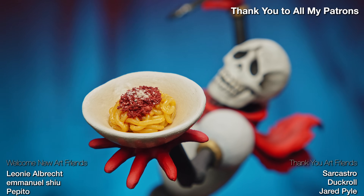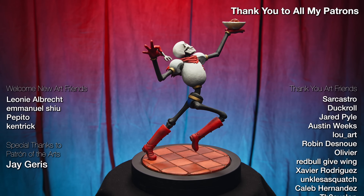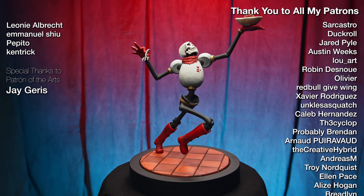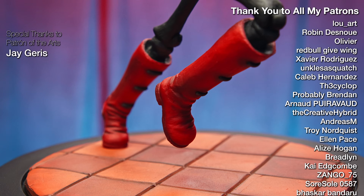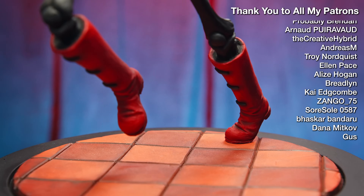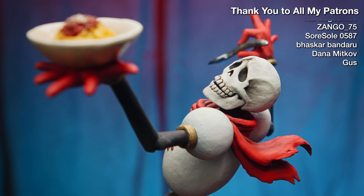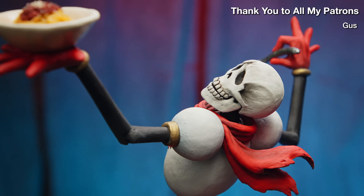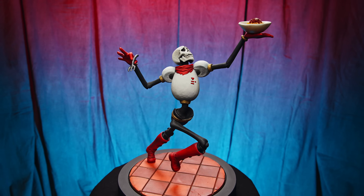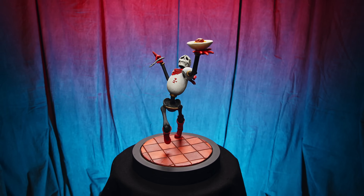I appreciate you guys so much for believing in me. Welcome to new members Leonie Albrecht, Emmanuel Hsu, Pepito, Kentrick, and a special thank you to Jay Garris for being a Patron of the Arts tier supporter. If you like the work that I do and would like to throw a little support my way, or if you're interested in polymer clay sculpting and would like to learn how to do what I do, Patreon is by far the best way to do that. Thank you very much for watching. I hope you get to make something one day that you are as proud of as Papyrus is of this bowl of spaghetti. I will see you next time. Bye-bye.